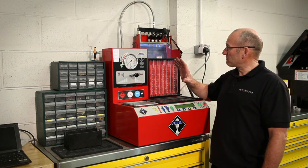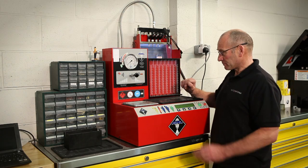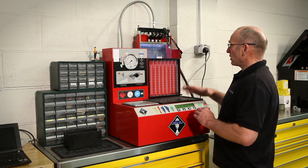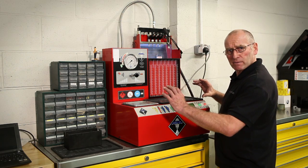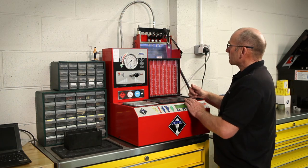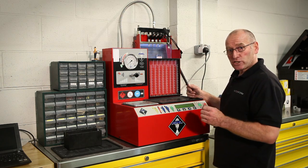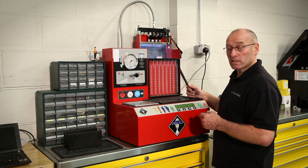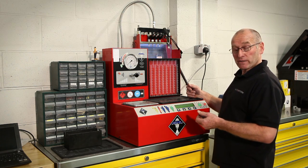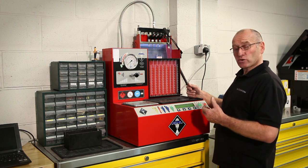Let me go through the process of an evaluation of this set of injectors. First of all, the machine is on. I've mounted the injectors in what is in effect a simulated fuel rail. The pressure we're working at is not the actual pressure as found on the system — 50 to 100 bar — but a much lower pressure.